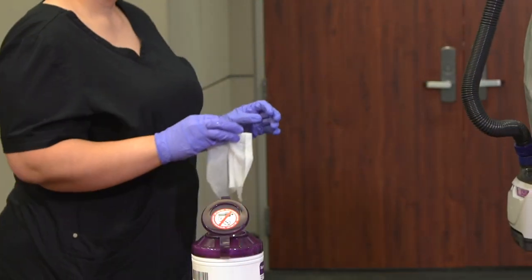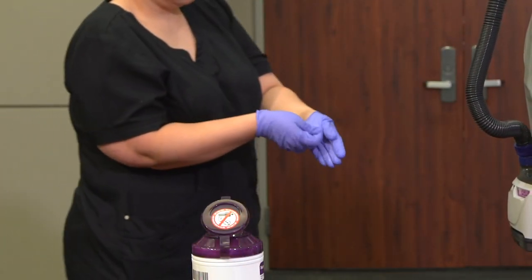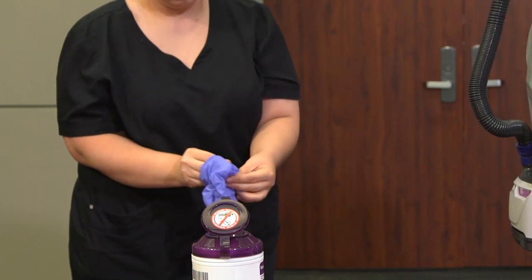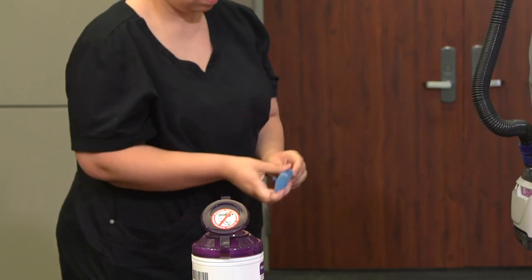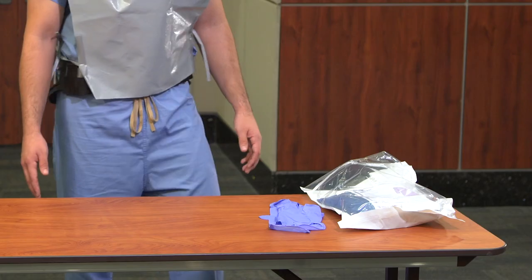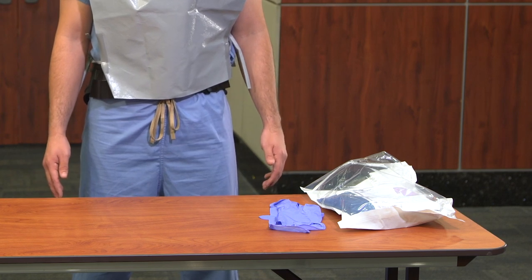The buddy should now doff gloves using glove-to-glove, skin-to-skin technique, and perform hand hygiene. Then obtain all necessary PPE to care for the next patient.